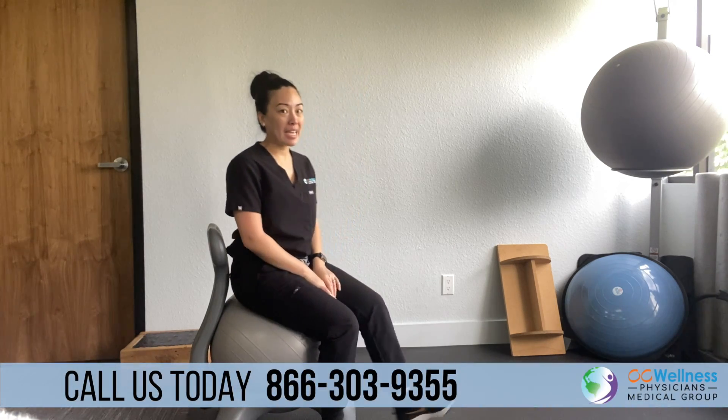Today I'm going to show you how to do ankle pumps and ABCs. Ankle pumps is simply as if you were driving — you're going to press your foot down on the brake, point your toes, and hold it for a couple of seconds. Then you're going to bring your toes up towards your nose and hold it for a few seconds.